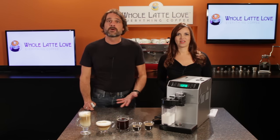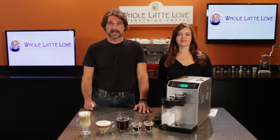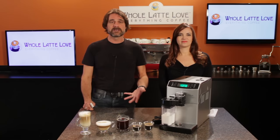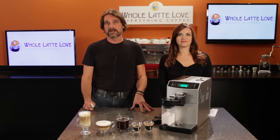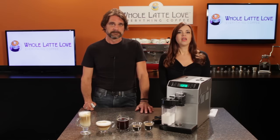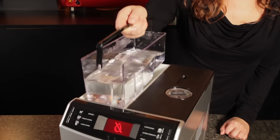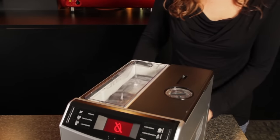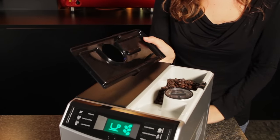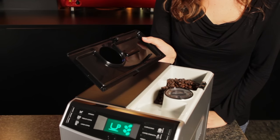As with all machines, the most important maintenance item is descaling. The Minuto will calculate and alert you when it's time to descale based on number of brewing cycles, water hardness, and whether or not you're using a water filter. For capacities, the water reservoir holds 1.8 liters and can be filled at the machine or removed for filling at the sink. The bean hopper holds 250 grams, enough for about 20 cups.